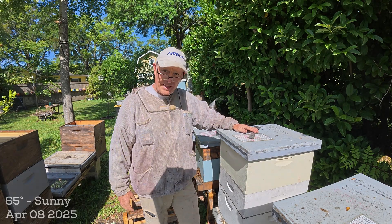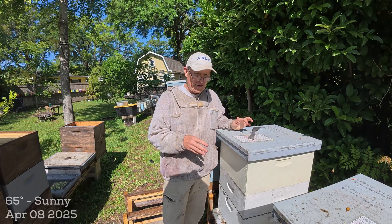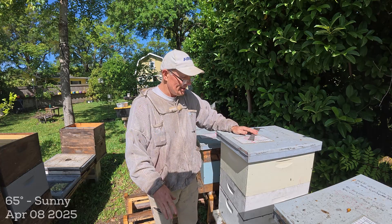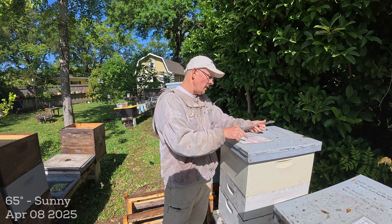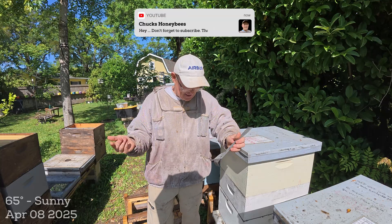Hey YouTube, welcome back to the apiary, it's Chuck. I was out here working the apiary checking my supers because the flow is on here in zone 9b. They're making honey fast. I came up to this hive and read my notes: 4-1 green swarmed MRA, check cells 4-8. It's the 8th!